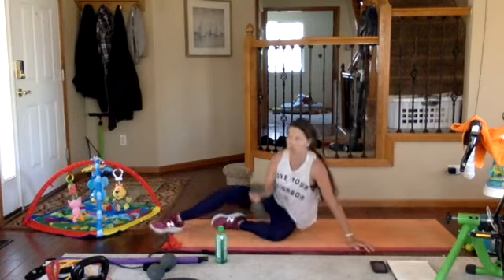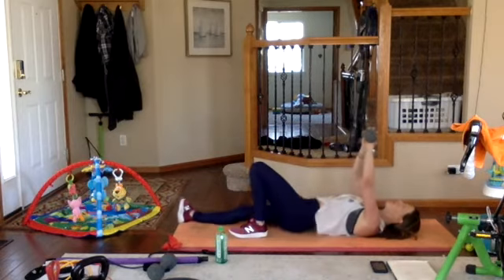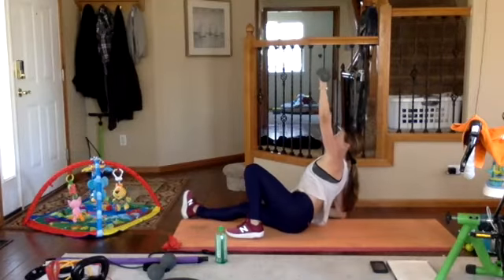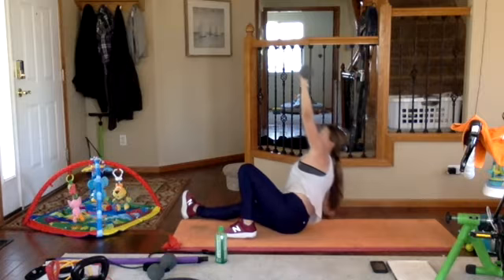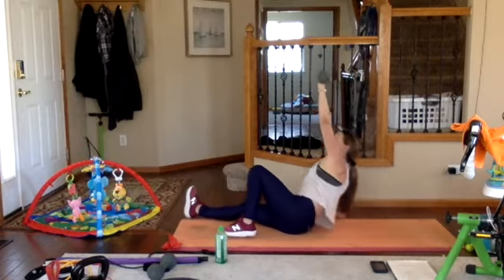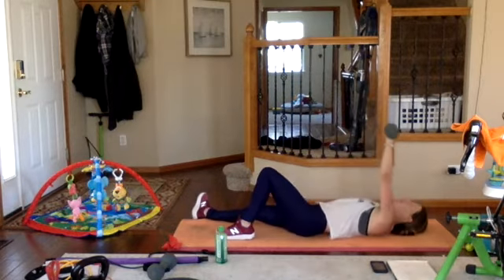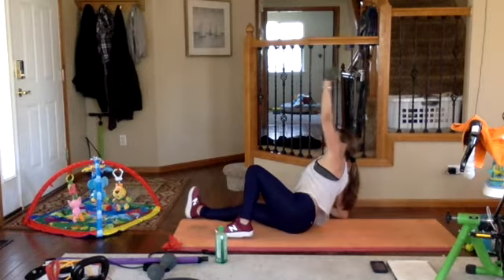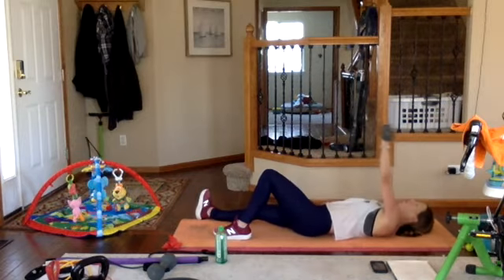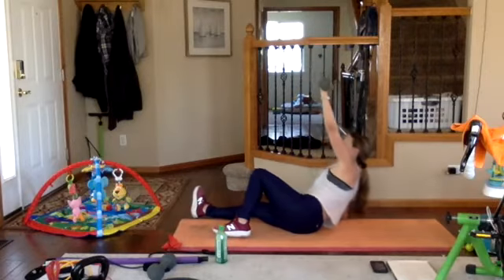Now we're going to do a half get-up on your left side. Left arm has the weight, left leg is up, slight turn onto the right hip, right hand is down, palm down. Exhale, push — look at your middle finger. Exhale, get into your palm. Relax on your elbow, roll down your spine. Remember the weight always stays on top of your shoulder. Exhale, squeeze your glutes, stop — exhale again, inhale down. Last one — exhale, push, stop at the elbow, come to your palm, bring it back down. Good job.